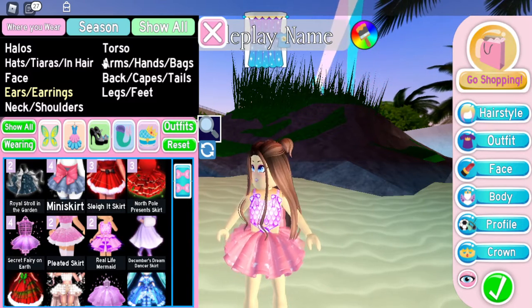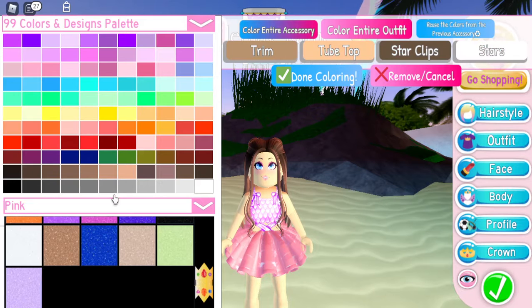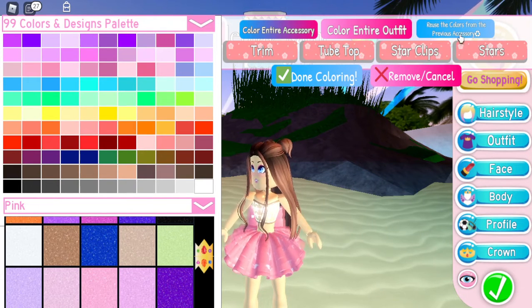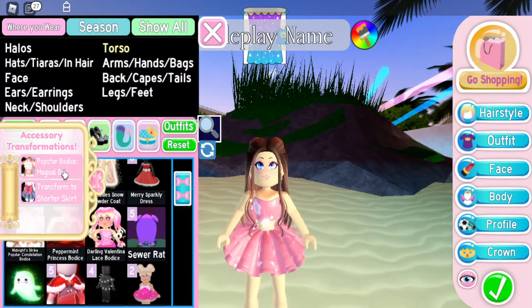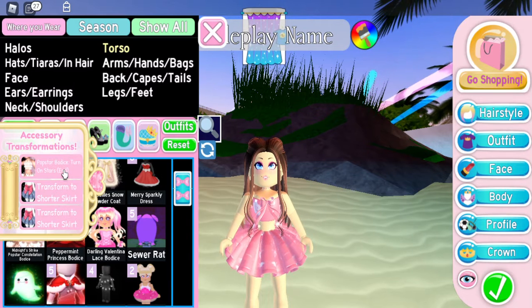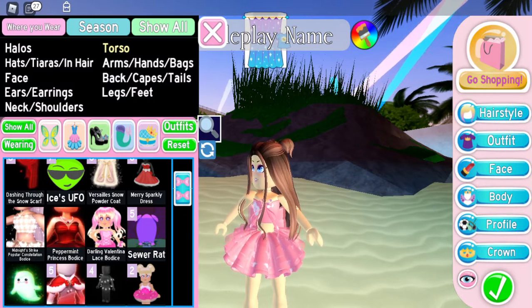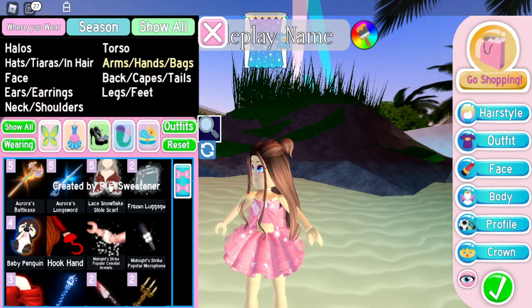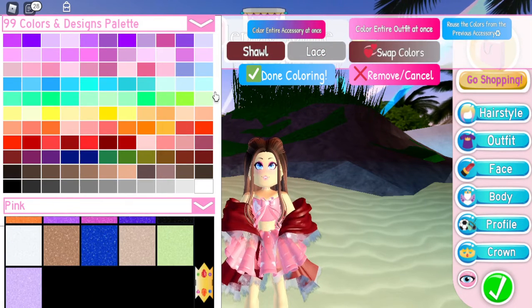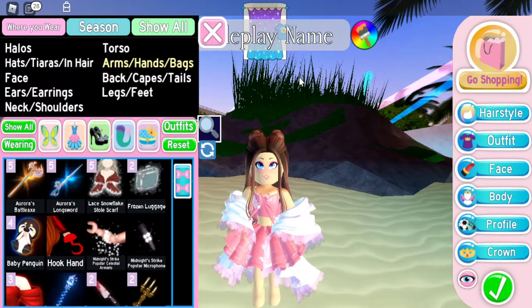Next up I do want to put the torso on — I'm going to be using the Midnight Strike Pop Star bodice and reuse the same color. I'm going to go ahead and turn off the stars, and make sure to add the bow because I think it adds such a cute little detail and it really matches Valentine's Day. I do still want to use the sole scarf again — some of these items are just personal preference, you guys don't have to use them. I'll make it white and this time I will make the lace a little bit pink on the bottom part of it.